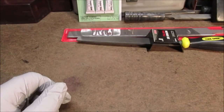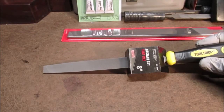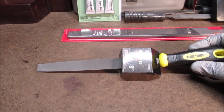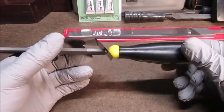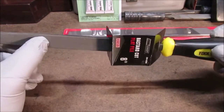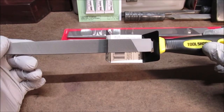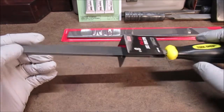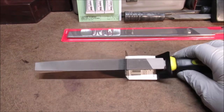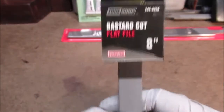I cannot pass this up — this is an 8 inch bastard cut mill file, $3.99. I cannot pass that up. I'd give a couple bucks just for the handle. I like my Huskies — I bought them at Home Depot in a set probably four or five years ago. I'm finally wearing them out. But for $3.99, you don't pass that up if you don't have a file.